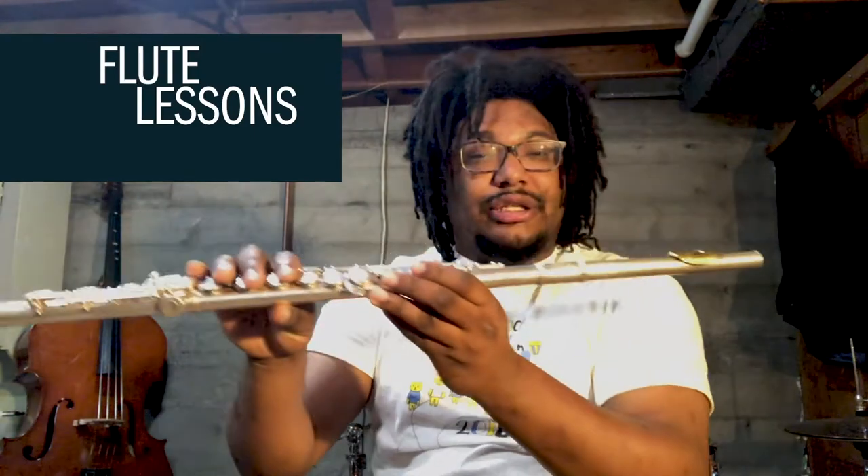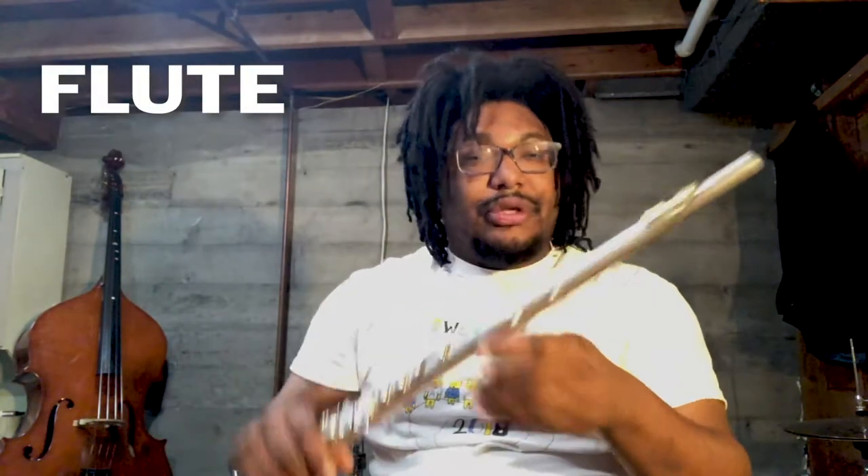Hello, and welcome to another episode of Flute Lessons with me, Mr. Dugdale. For today, you will need your flute and your Standard of Excellence books. So go ahead and get those ready, and we'll be right back.